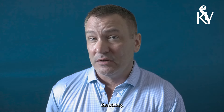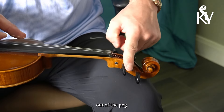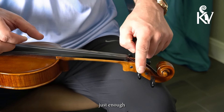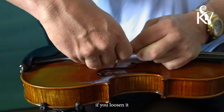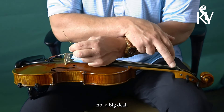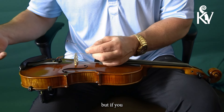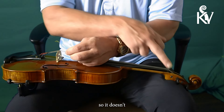The first thing you're going to do is loosen the string so the ball end or loop end comes out of the fine tuner. Now you don't have to take the string out of the peg — you just want to loosen the peg just enough to keep tension on the string, just enough so that you can take the ball out. Now if you loosen it too much and that string pops out of the peg, don't worry, it's not a big deal. You can put the string back in the peg, wind it on, and then do the process again. It's a little annoying, but it's not a really big deal. You can see I'm keeping some tension on the string so it doesn't pop out of the peg.